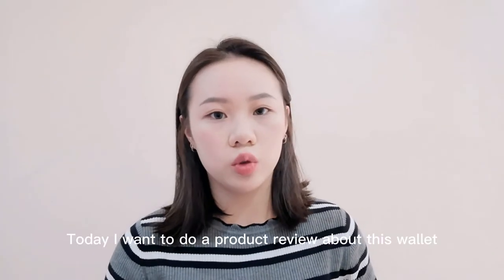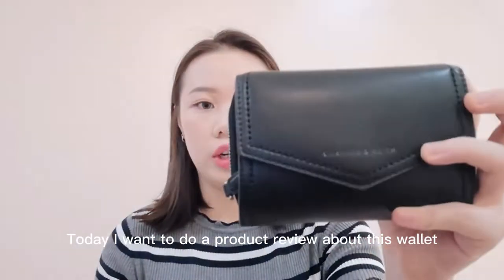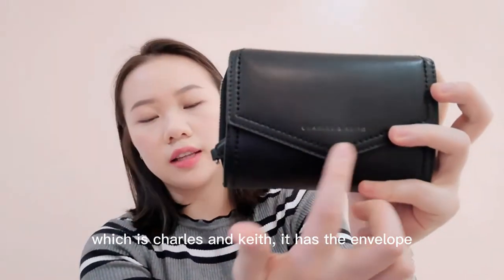Hello everyone! Today I want to do a product review about this wallet, which is Charles and Keef.